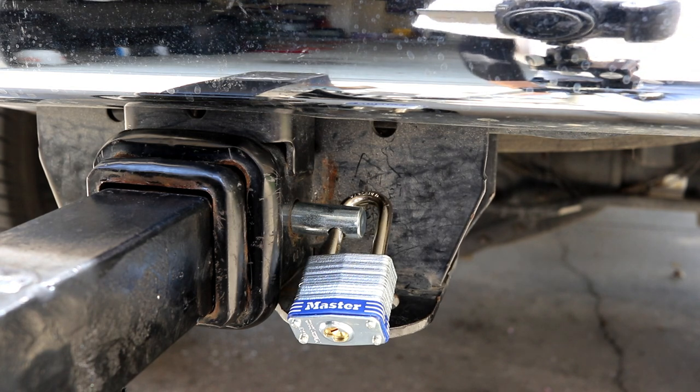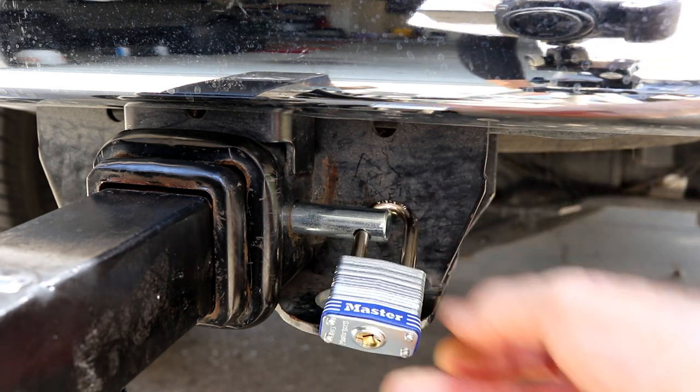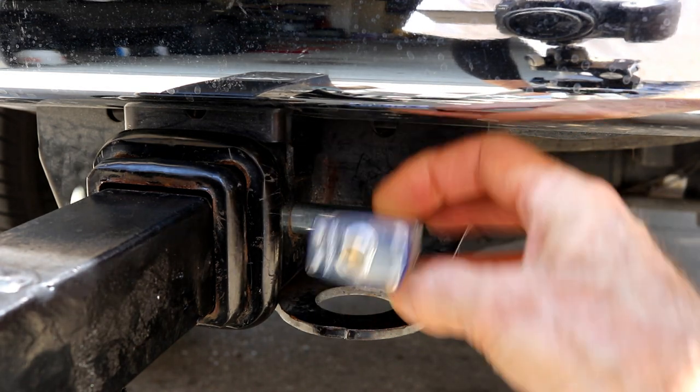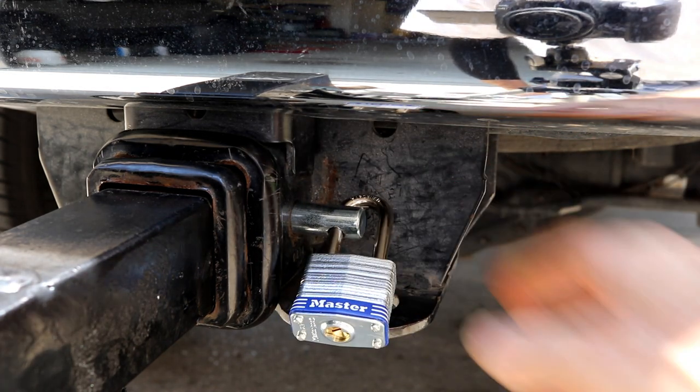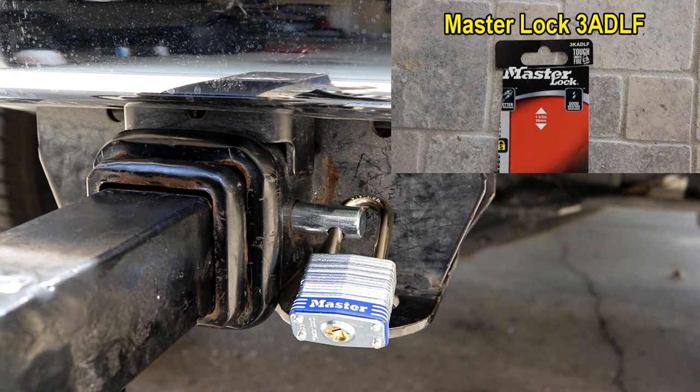I think this is just exactly what I was looking for. I had to take close measurements on this lock to make sure I had the right one that would fit, because this is fairly tight. The locking pin came from Lowe's, and the master lock also came from Lowe's.